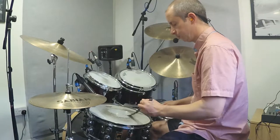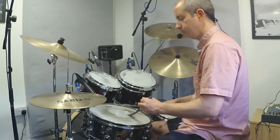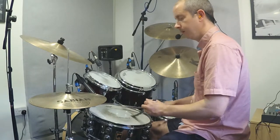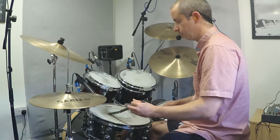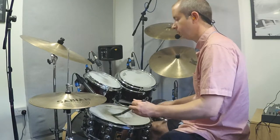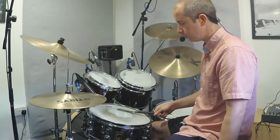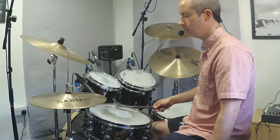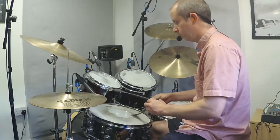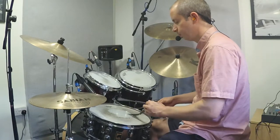Add a little backbeat with the right hand: one, and two, and three, and four. Combining the circles on the left with the right hand keeping time and adding that light backbeat on two and four.